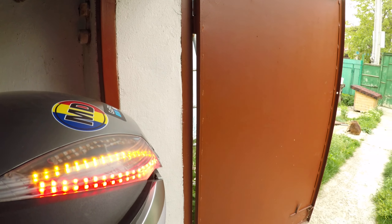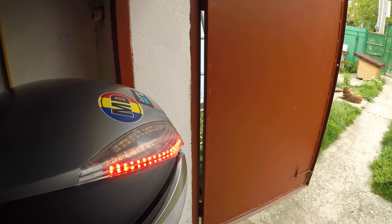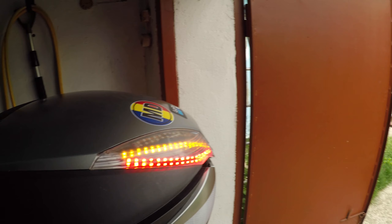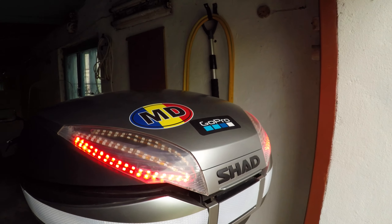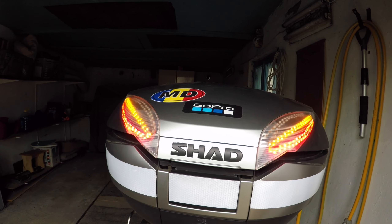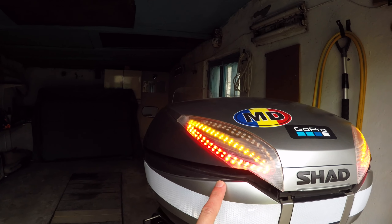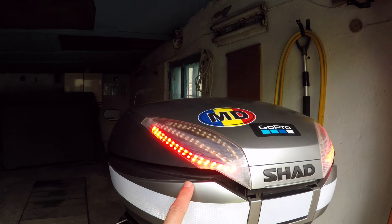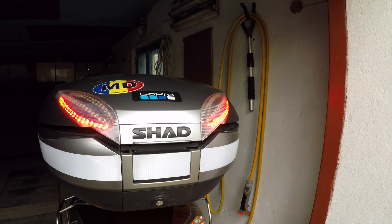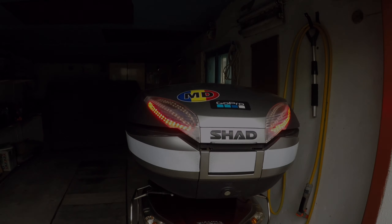When I brake, it shows the red light. So I do hope it will help you to do it yourself — install the LED lights at your case, at your motorcycle. Thank you guys!